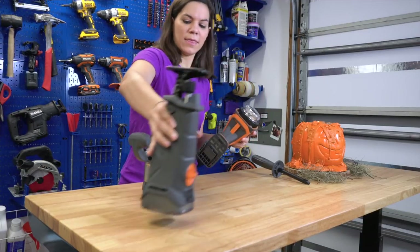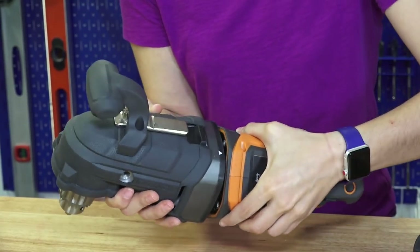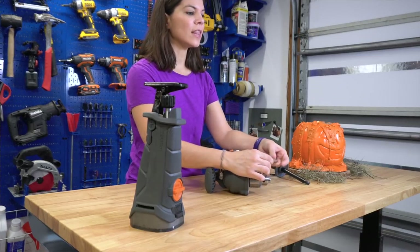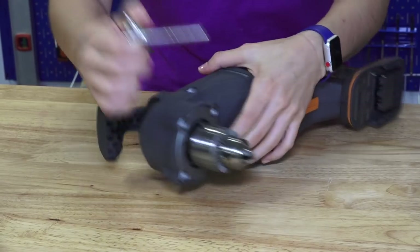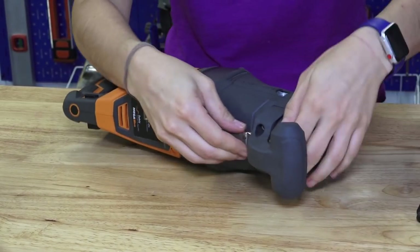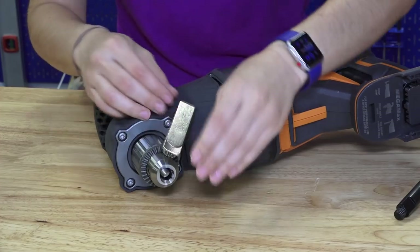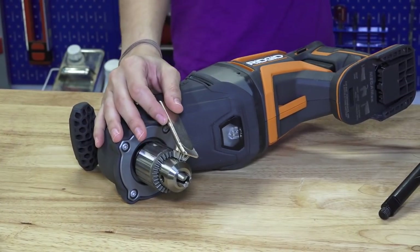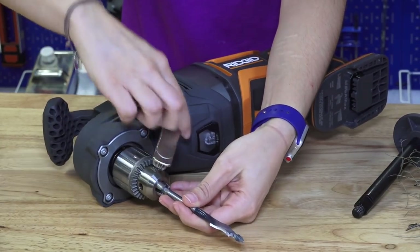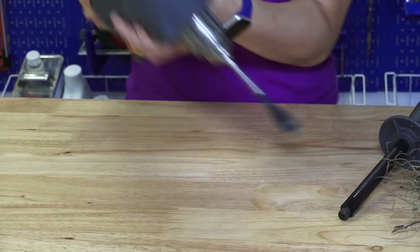When you're done with a head, you just push the release and pull it off. Now I'm going to put on the right-angle drill head — just line it up and click it into place. This tool has a chuck key, and I don't love chuck keys because you can lose them, but I do like that there's a spot right on the tool where the chuck key stores so you're not likely to lose it. The chuck key is how you open the front chuck to put in a drill bit. I'll put a spade bit in and tighten it up with the chuck key, then put the chuck key back in place.